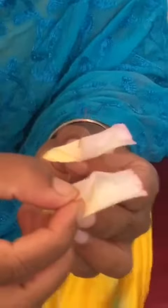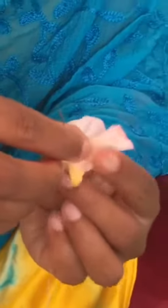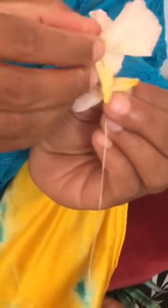Then take one more rose petal and again fold the second side like this. Repeat again and make a round shape with rose petals.